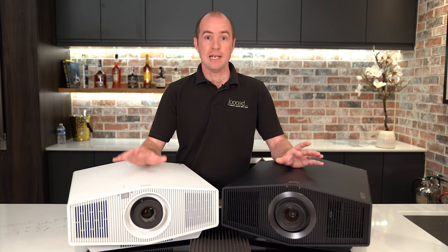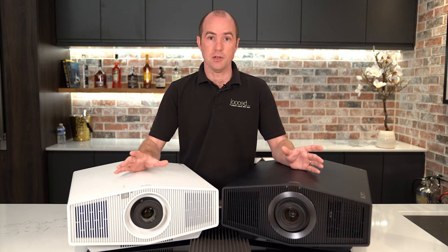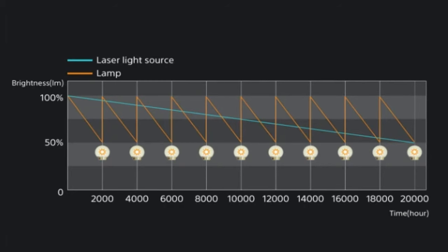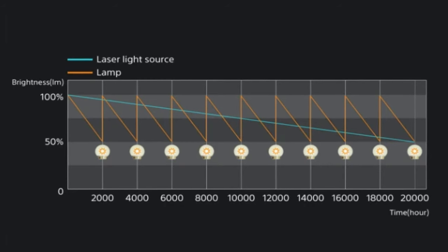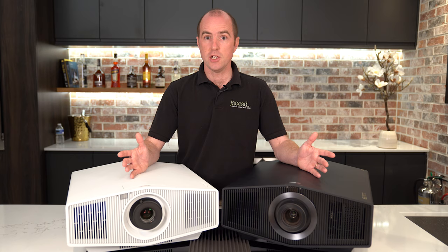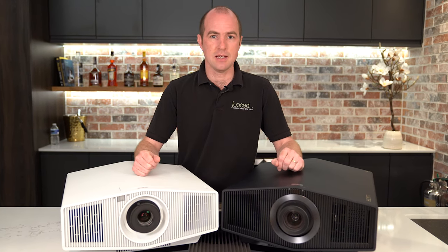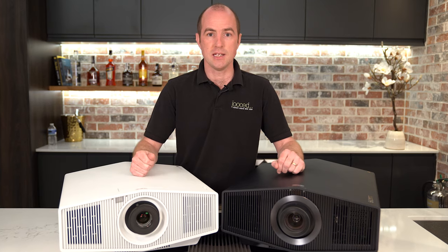The big difference between lamp and laser-based projectors is the length of time they'll run for. A lamp will last around two to three thousand hours, whereas laser-based is 20,000 hours. To put that in perspective, you'll be able to watch Groundhog Day every day for the next 23 years before you saw any degradation in the image.